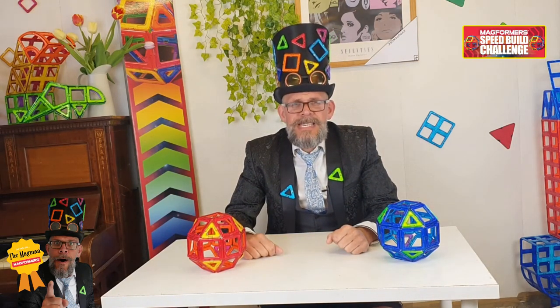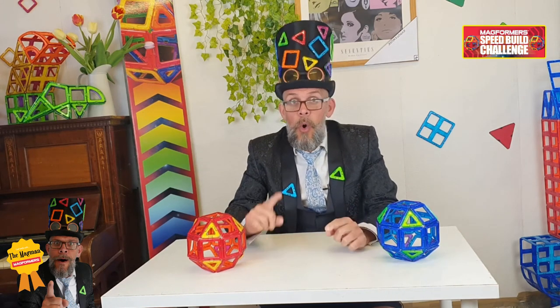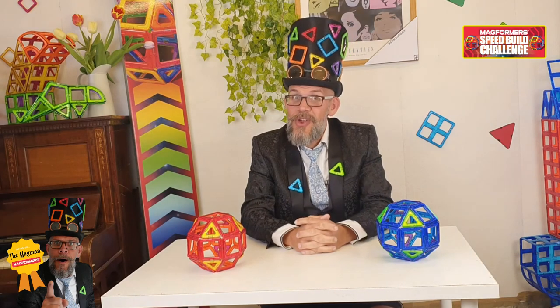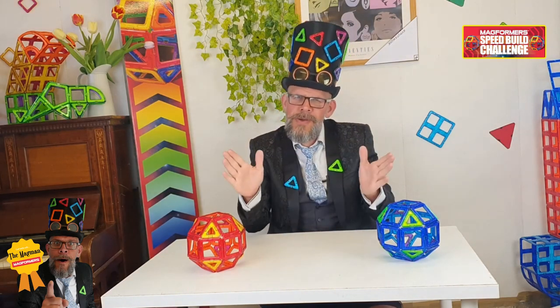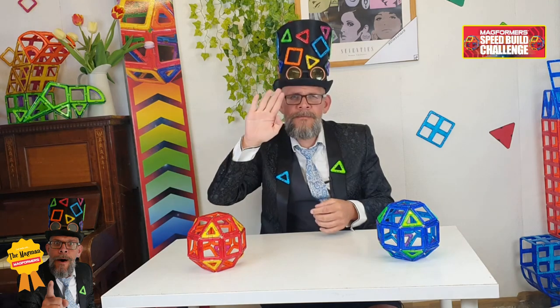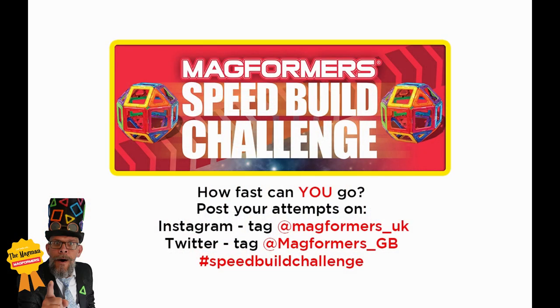So there we are, guys — there's a little tutorial on how to do the speed build challenge. What I think I might do is, top time each week, I'm going to place it upon my speed build challenge board. That sounds like it's going to be quite fun. Take care. Make sure you wash your hands. As always, I hope you're all doing safe and sound and you're looking after each other. Happy building. Until next time, guys. This is the Magman, signing off. Thank you.